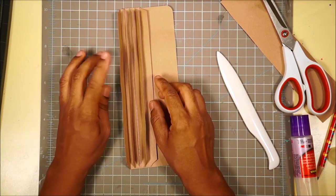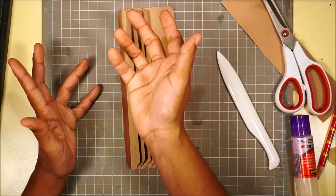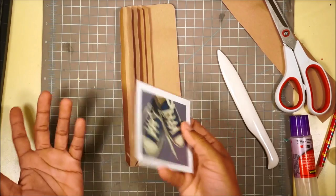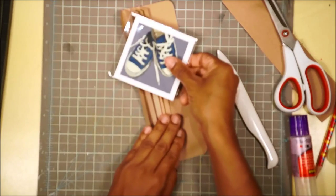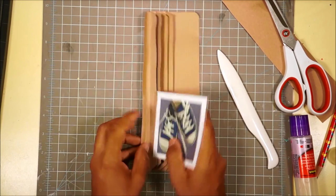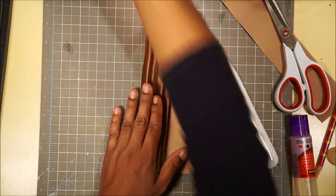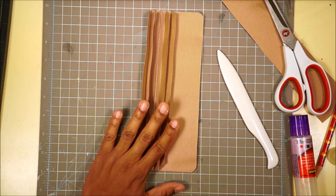You have one page, then a tab, then a page, then a tab, and a page. A lot of people with the Tim Holtz folio would take something like a picture or a ticket stub and rather than gluing it down on a page, they'd just stick it to the tab directly. So you have pages and then something glued to the tab. A lot of people did that in tutorials, but for me I'm leaving myself the flexibility to decide.